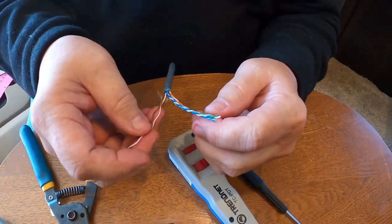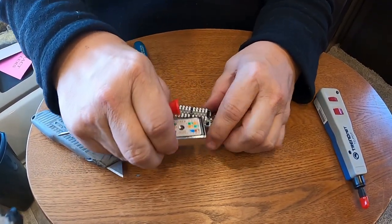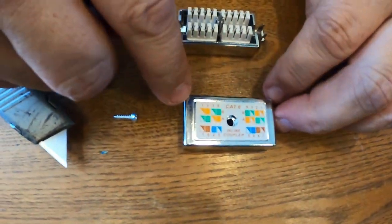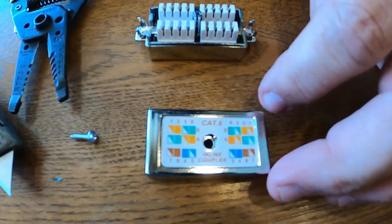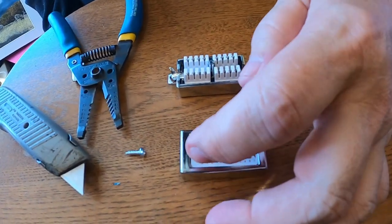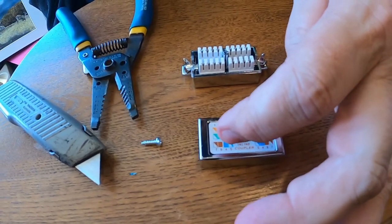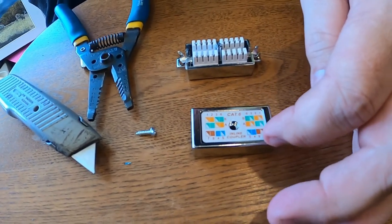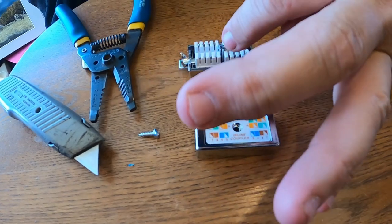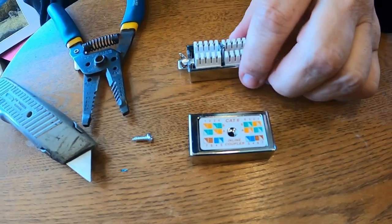We'll do the same thing with all four of them. Set the cover off to the side - you can see there's a wiring pattern on the top of the cover and that's what we're going to follow. We'll follow the B pattern. Basically that's for the orange and green wires - the brown and blue wires remain the same. Whichever side you do it on, you have to make sure you do the same pattern on both sides, or you'll have a crossover cable and you don't want that.